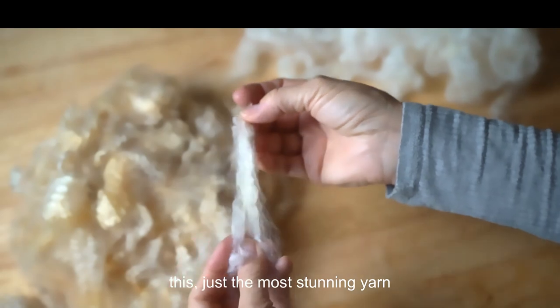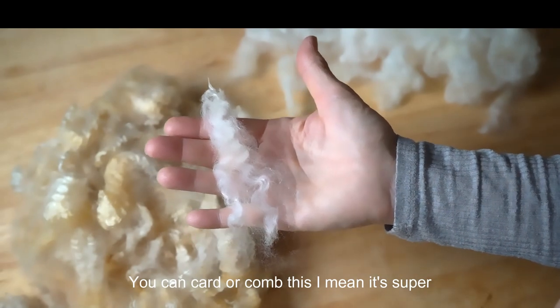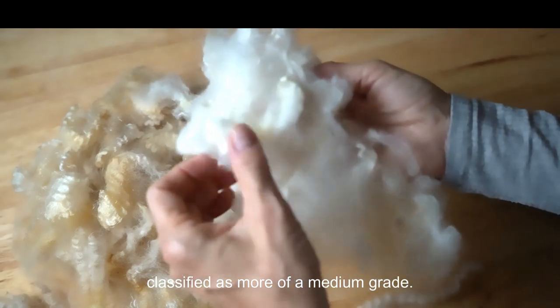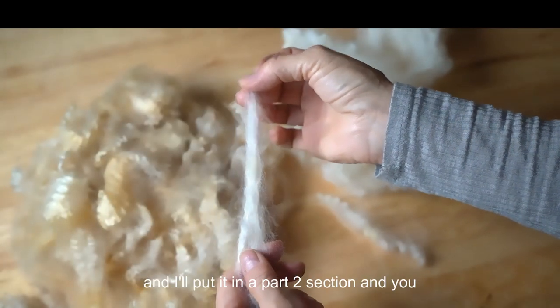You can card or comb this. It's super soft and feels very fine, but it might be classified as more of a medium grade. I will card some and comb some and put it in a part two section so you can see what it looks like. Thanks for watching.